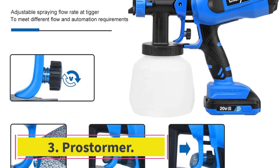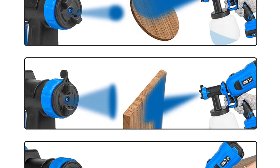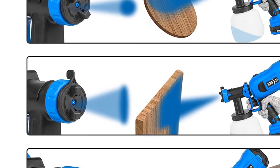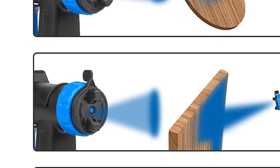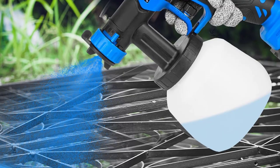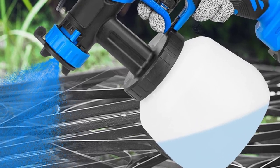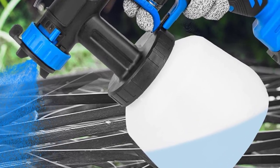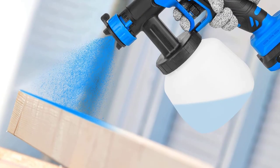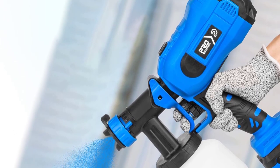Number three: the Prostormy. If you're on a budget, the Prostormy is a powerful device with an attractive price tag. It has 600 watts of power that provides a smooth and even paint pattern with no streaks, blotchiness, or loss of range. This heavy-duty handheld paint sprayer comes with four nozzles with different dimensions, ideal for fine details, wider, and medium-sized spray patterns.